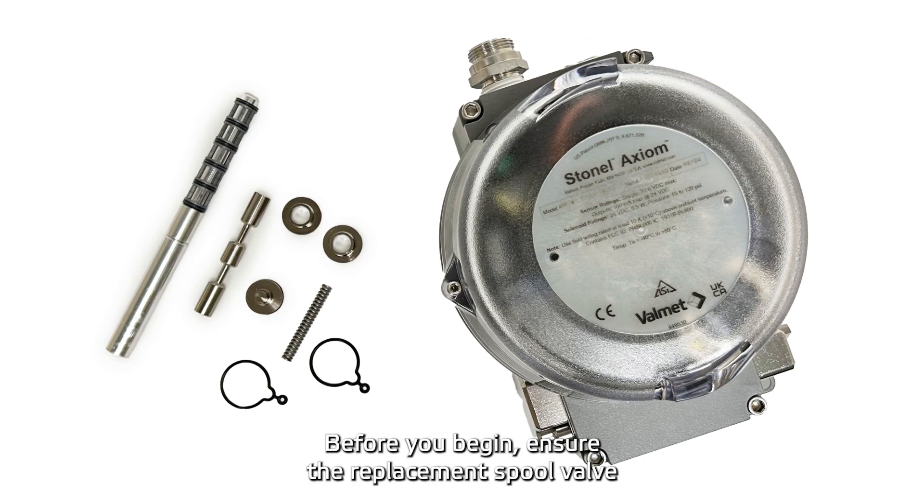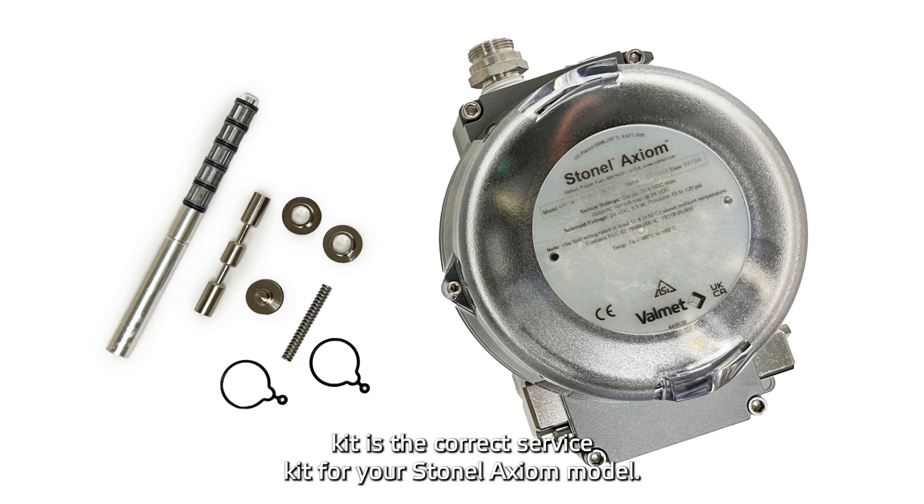Before you begin, ensure the replacement spool valve kit is the correct service kit for your StoNel Axiom model.